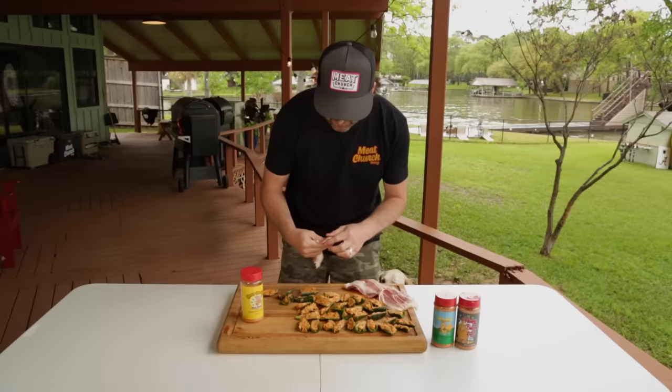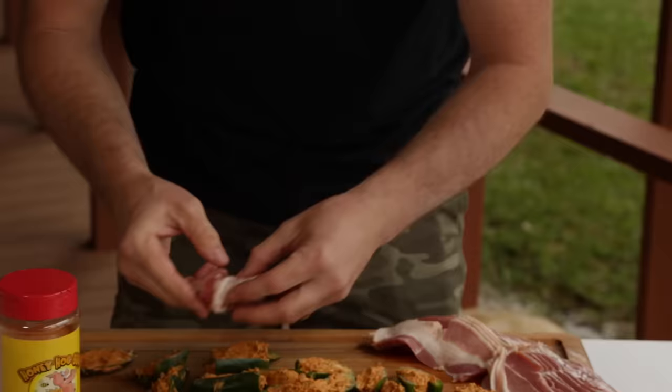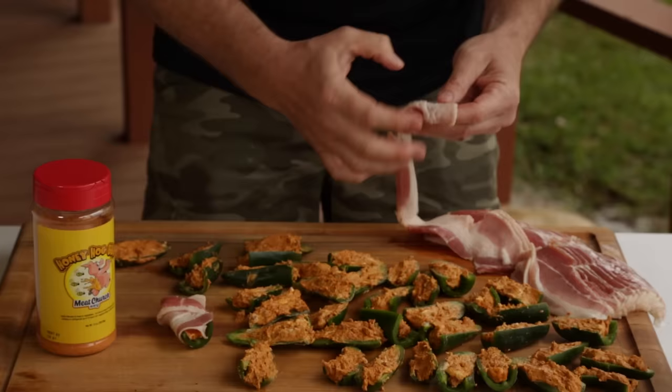I start right at the top and I just want to thoroughly cover this jalapeño. And now you can really see why I cut these jalapeños down to not their full size — I want to make sure that the bacon covers the entire boat.